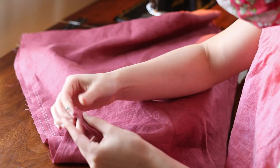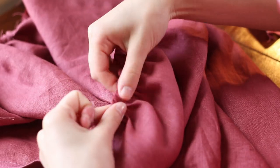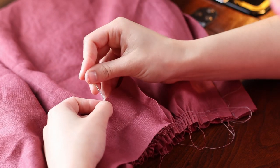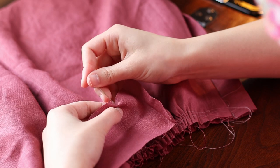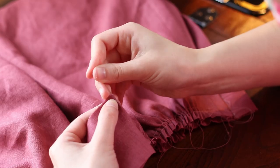Then I ran two rows of gathering stitches around the top of this skirt — one about three-eighths of an inch from the top edge and one about five-eighths of an inch away. I marked the four quarter points with pins, then started to gather up the skirt. Then I got my waistband and finger-pressed both short ends under about half an inch — with linen or quilter's cotton you can just finger press this. I measured in from one of the creases about an inch for the underlap and put a pin there, then marked the four quarters from that point.